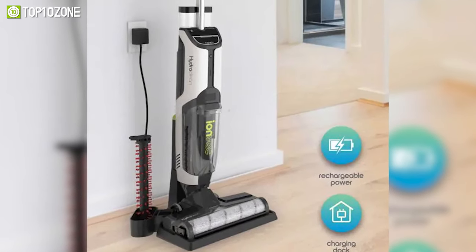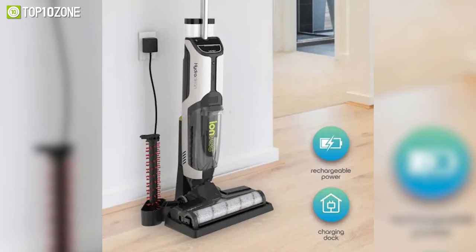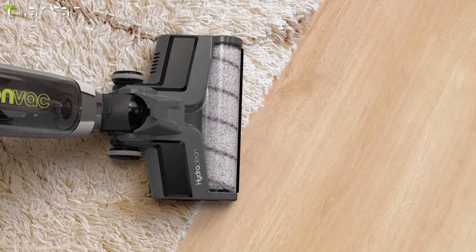To conclude, the Tizumi IONVAC HydroClean is a great upright vac that offers a well-balanced combination of high power, usability, and versatility.